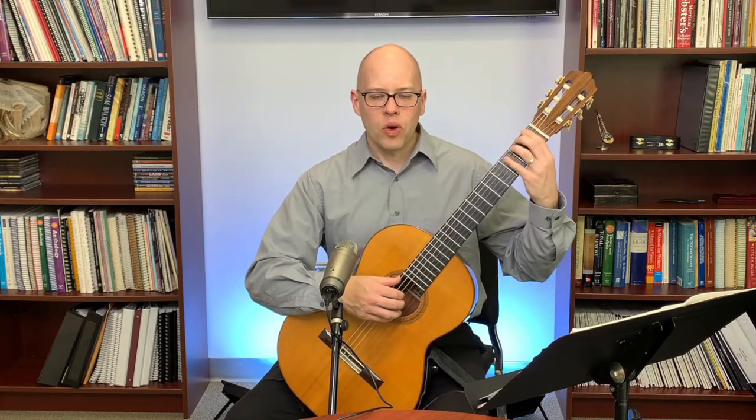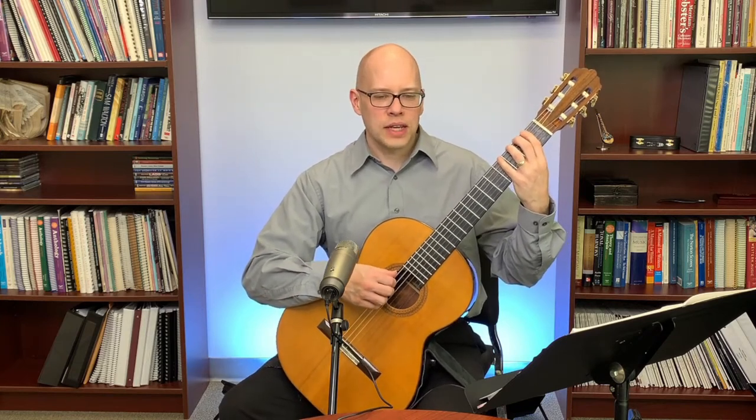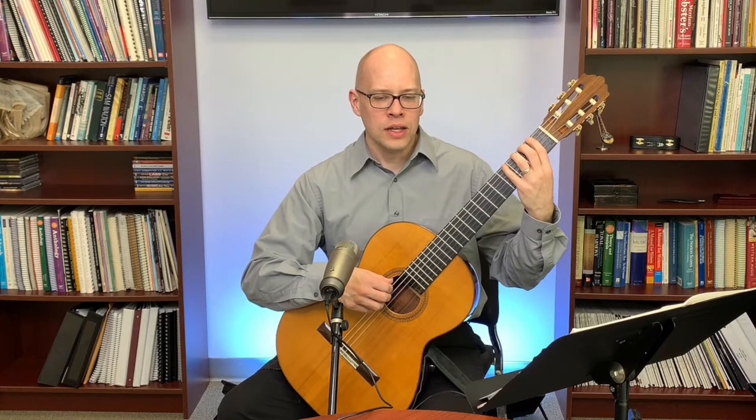One of my favorite ways to practice left-hand position is with the chromatic scale. On the first four frets, I play every note: open, first, second, third, fourth fret on each string, continuing across all six strings and then backwards.